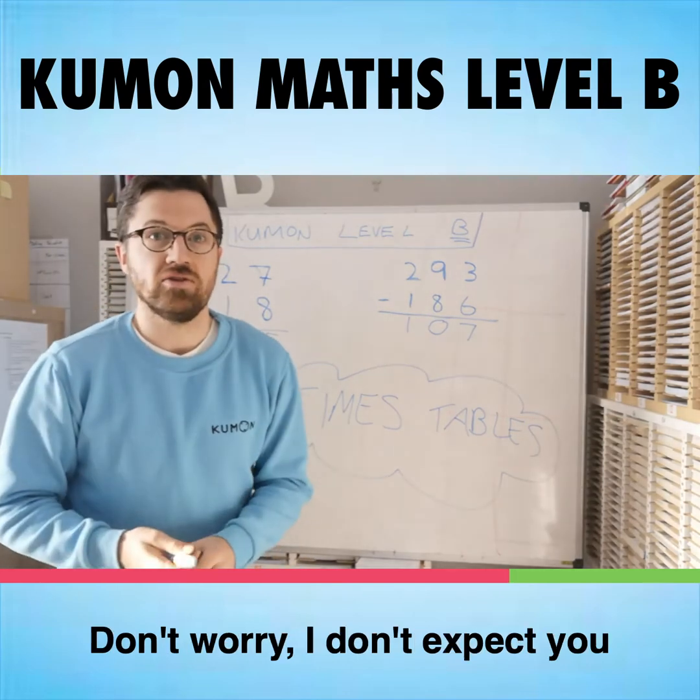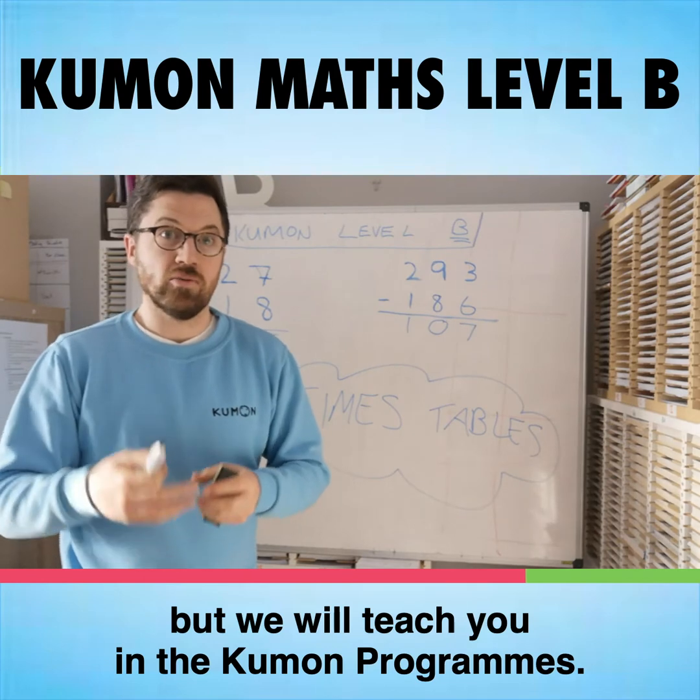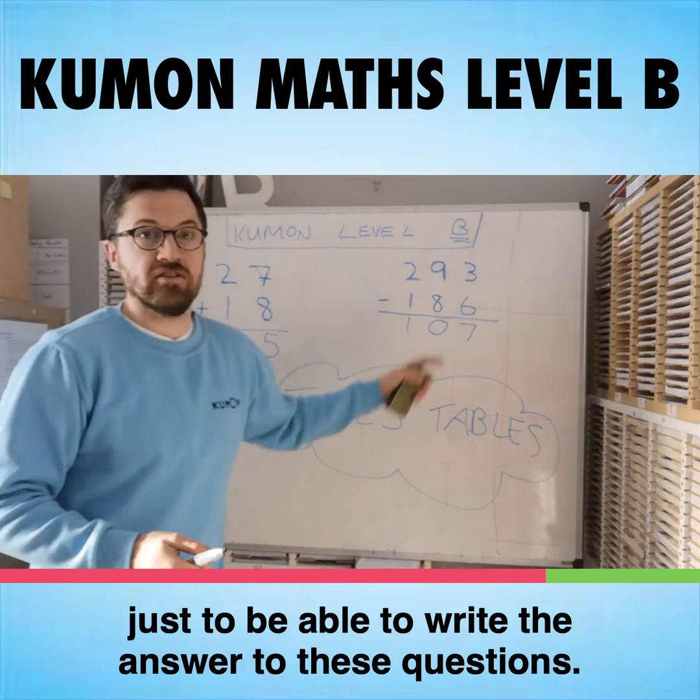Don't worry — I don't expect you to be able to do that straight away, but we will teach you in the Kumon program using all the skills that you've developed already, just to be able to write the answer to these questions.